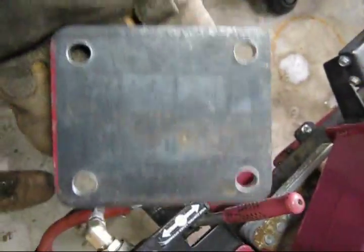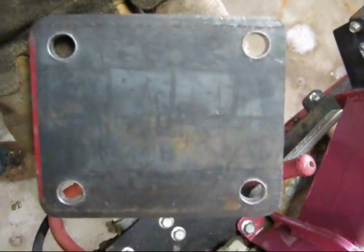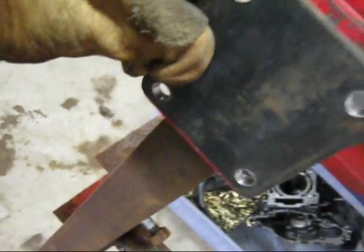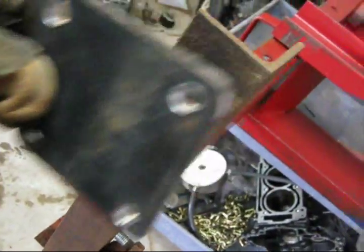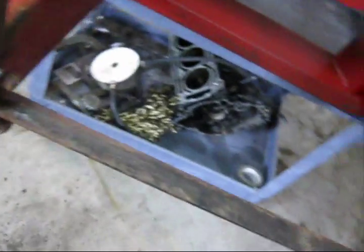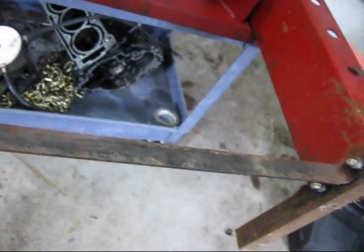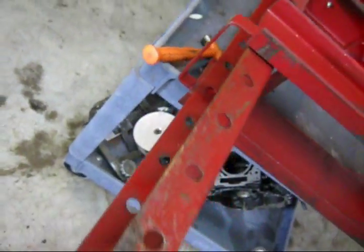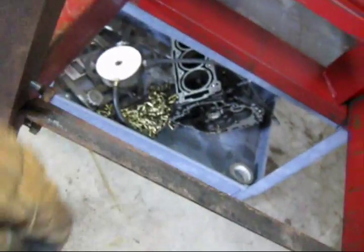Alright, here we have the finished product. This will just get welded directly onto the base of the press. I think it's going to go in here something like this. I haven't determined which way the wheels are going to face — if I want the wheels to be pointing this way so you can pull it from the side, because it's got handles on the removable plate here, or if I want the wheels to be front to back.